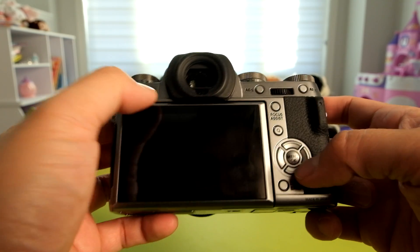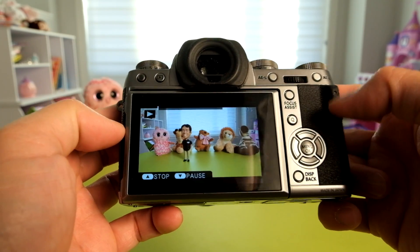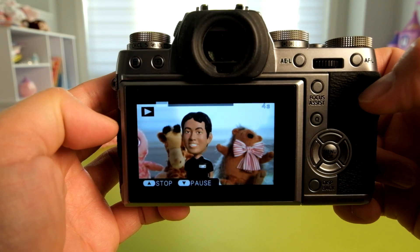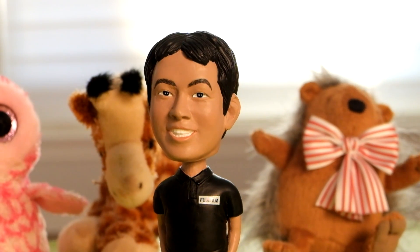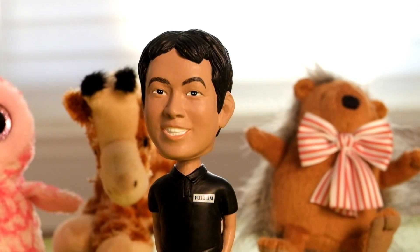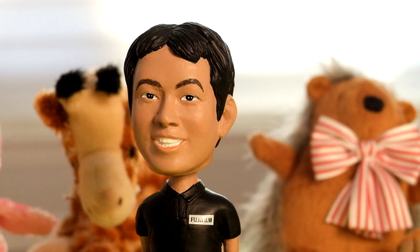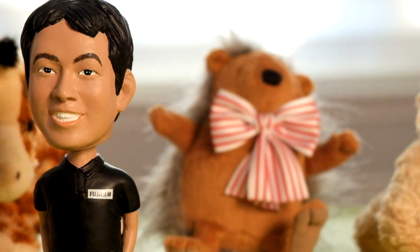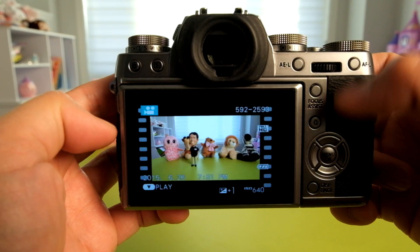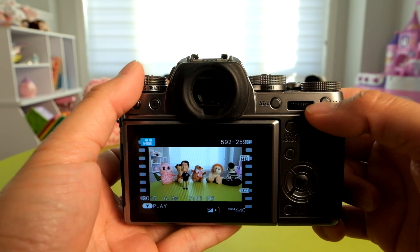Let's play back the video to see how it turned out. Keeping it very still, in the past it would jump from the background to the foreground, but it's now very stable — it doesn't move off and change focusing, as you can see. There you go with the improvements to the autofocus in video mode.